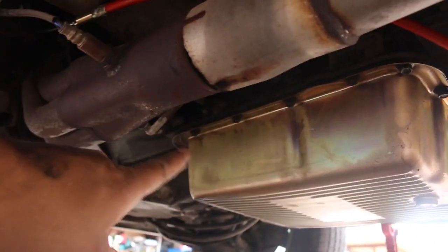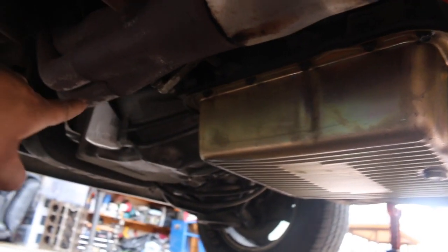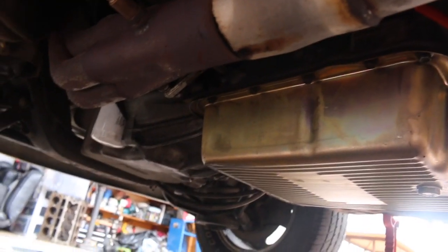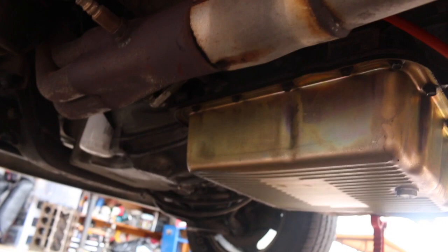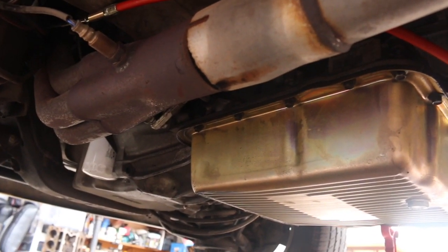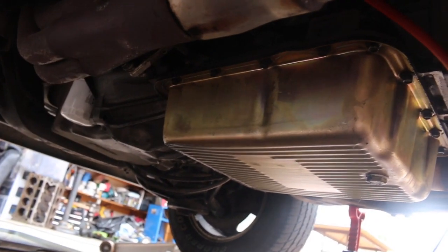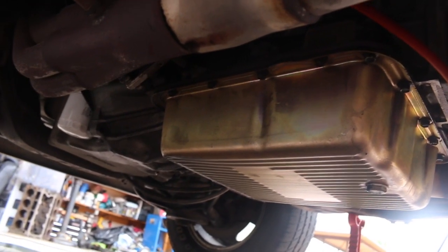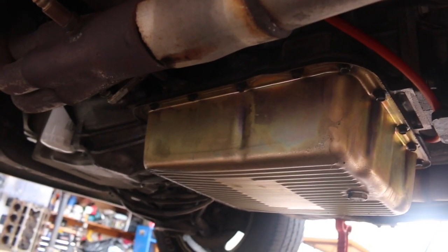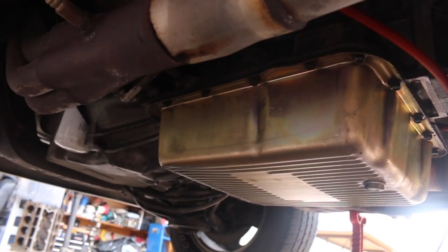Now I need to take two bolts off of the trans pan, mount the new bracket, take my old linkage off, put the new linkage on, and then just basically adjust it. What you do is: you have the little bracket, throw the spacers on first, then the bracket, and bolt it down. After that you run the linkage through it. I'm going to undo my old linkage and then come back and show you guys how to install the bracket that goes on the pan — it's just two bolts, you undo them, put the bracket back on with the spacer, run the linkage through it.